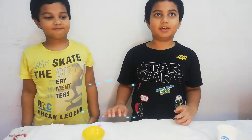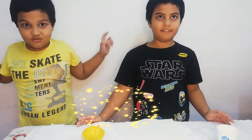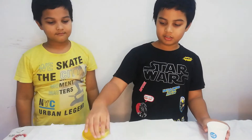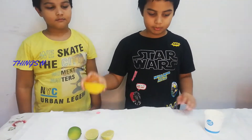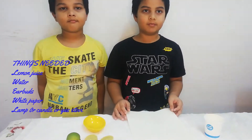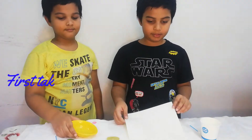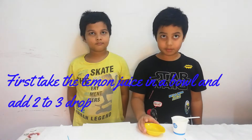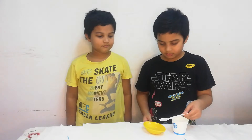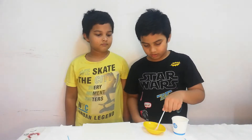Now the next experiment is about invisible ink. For this experiment, we will need some water, half-cut lemons and a bowl, and one sheet of paper for everybody who wants to do this. For the first step, we have to take the lemon juice and put it in the bowl. And then we will have to mix it.